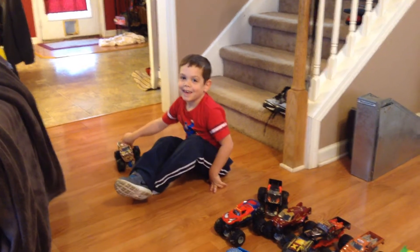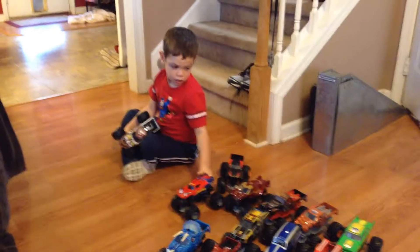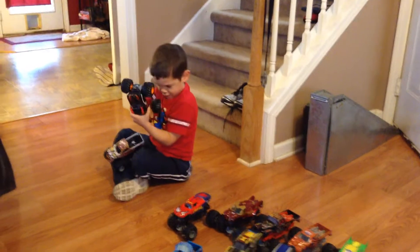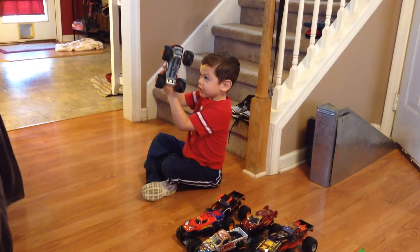Here we have Micah and his Monster Jam — 1/24th scale Monster Jam trucks. We're going to Monster Jam on Sunday, after church.